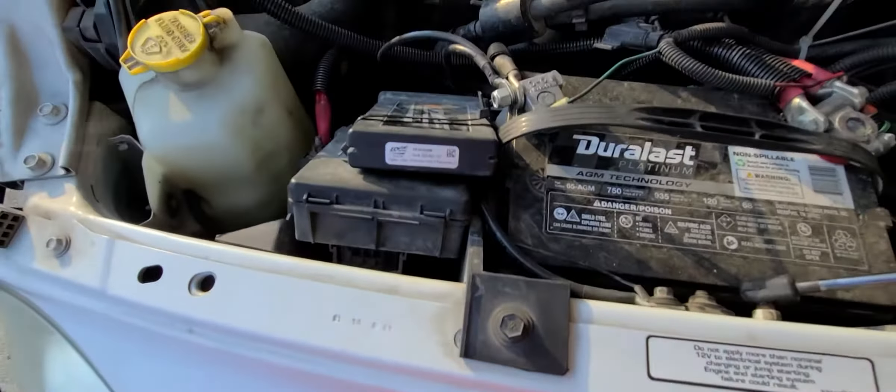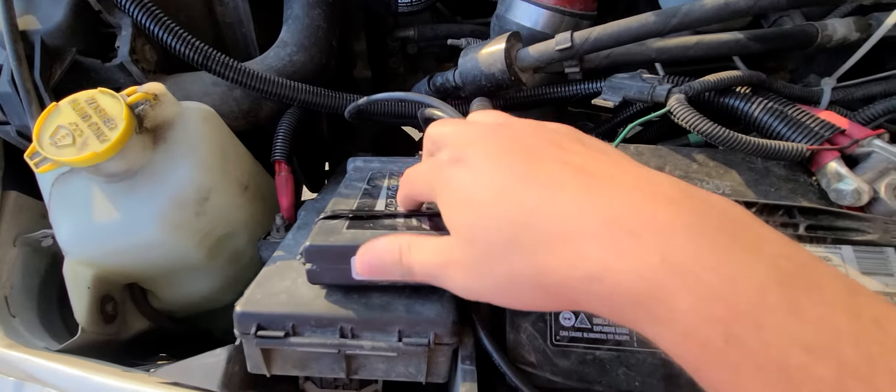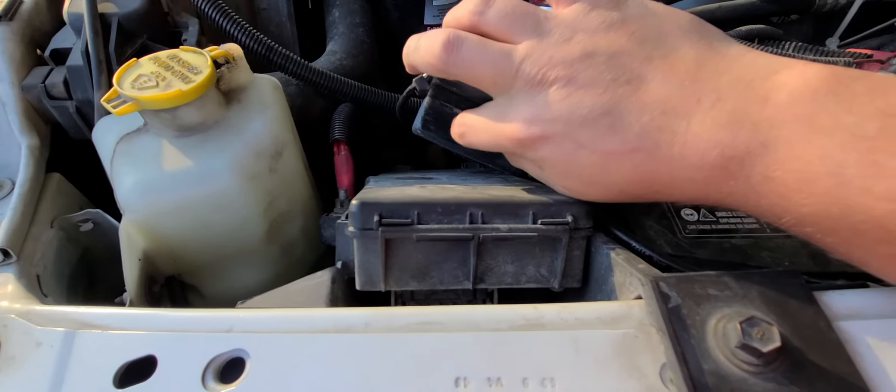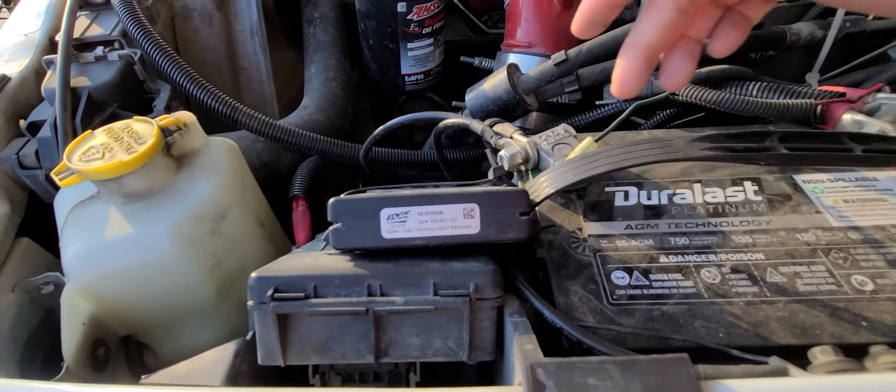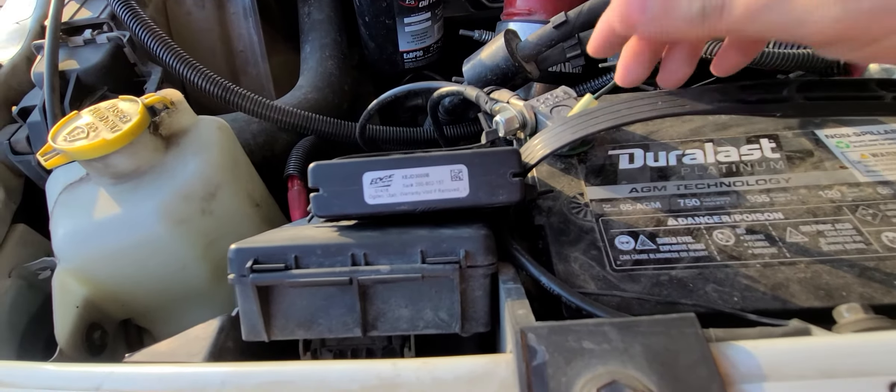I was going to show you the undermount part of it, which is right here — it's the programmer part. I had velcro on the back but after five years it came off, and I have it zip-tied to my battery strap.